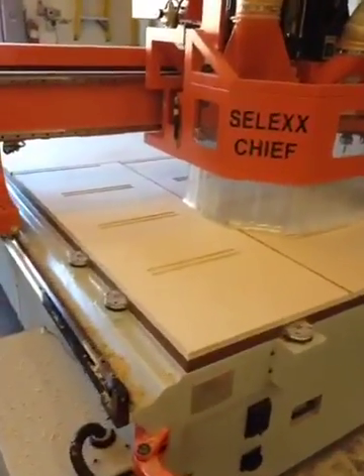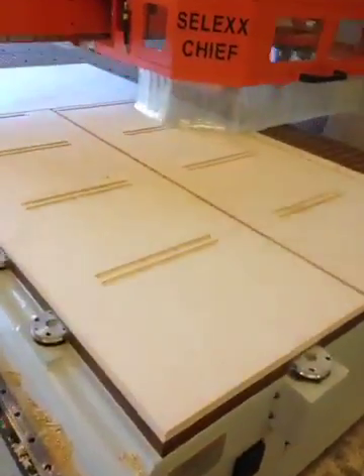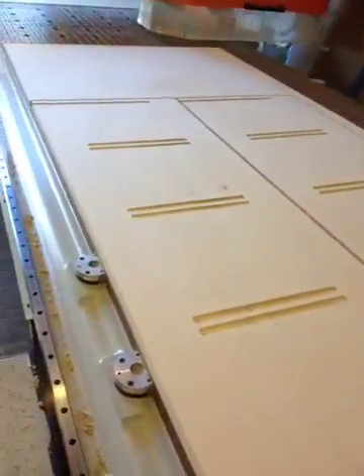Now it's all done. It goes and nests itself over into the corner, and you'll see the pins come up — that's when the vacuum is released.